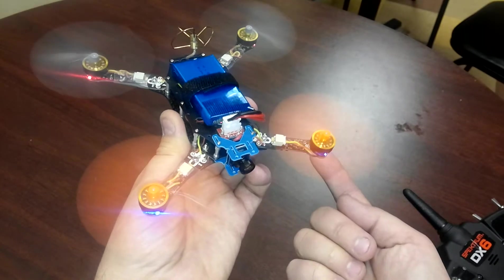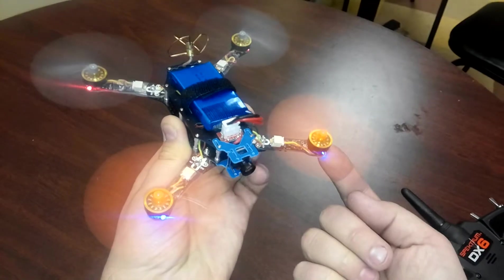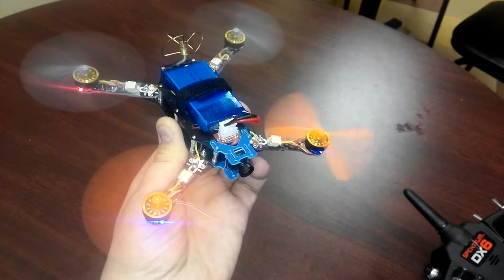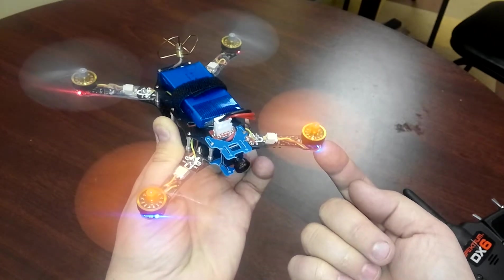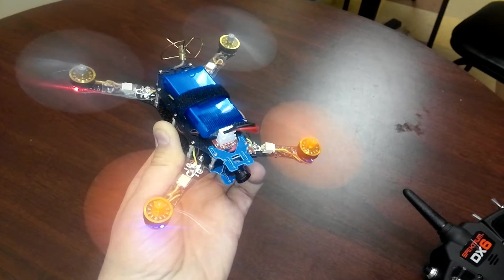I'll do it one more time to show that it repeats. And when I push up on it, it's fine. It stops — it's doing the stopping. I'm going to push up on the bottom of the control arm, and it runs just fine. So I'm suspecting it's the speed controller on the arm.